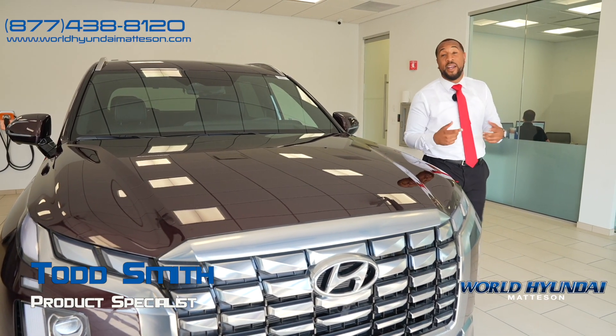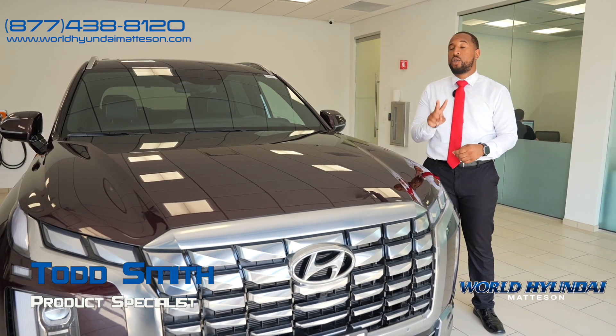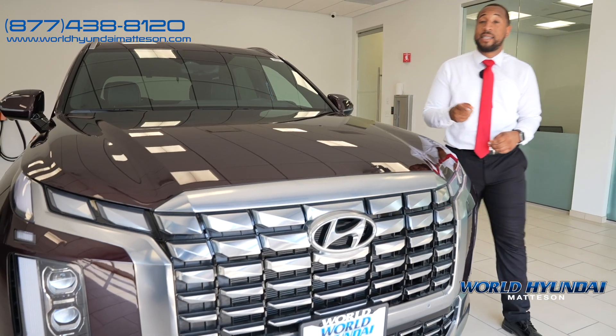Hi, I'm Todd Smith. I'm here at World Hyundai in Madison, and today I'll be showing you the brand new 2024 Hyundai Palisade Calligraphy.